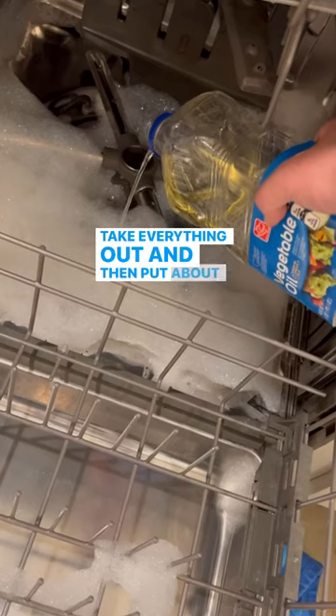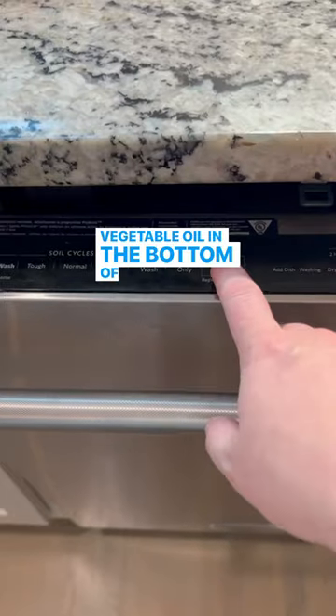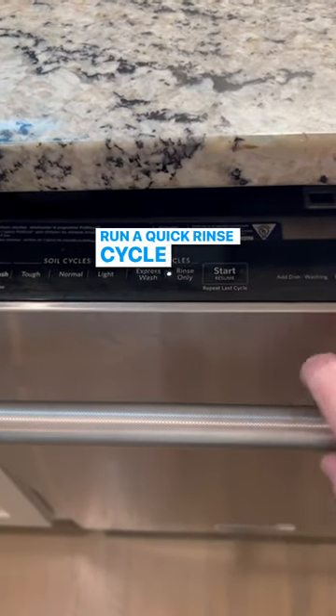Take everything out and then put about a tablespoon of vegetable oil in the bottom of your dishwasher. Run a quick rinse cycle and then voila — you're good to go. Just cross your fingers that you don't make the same mistake again.